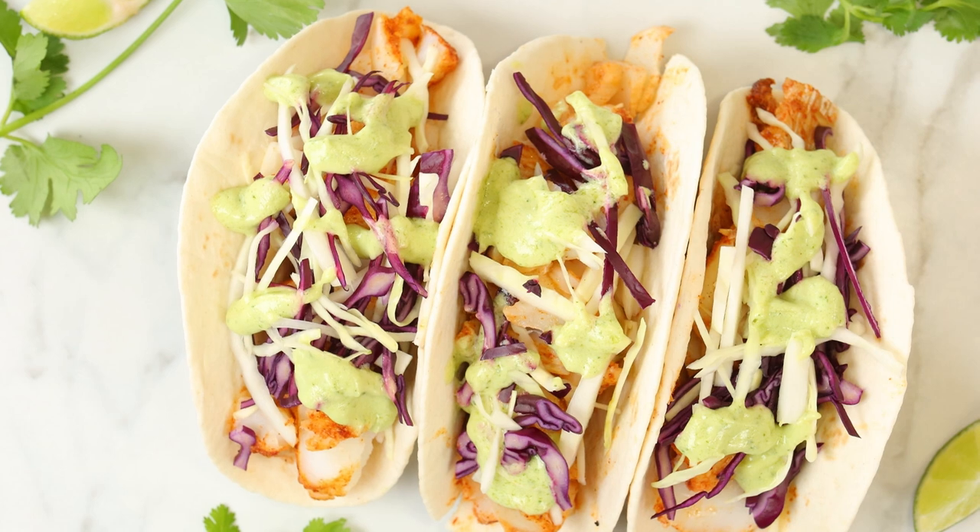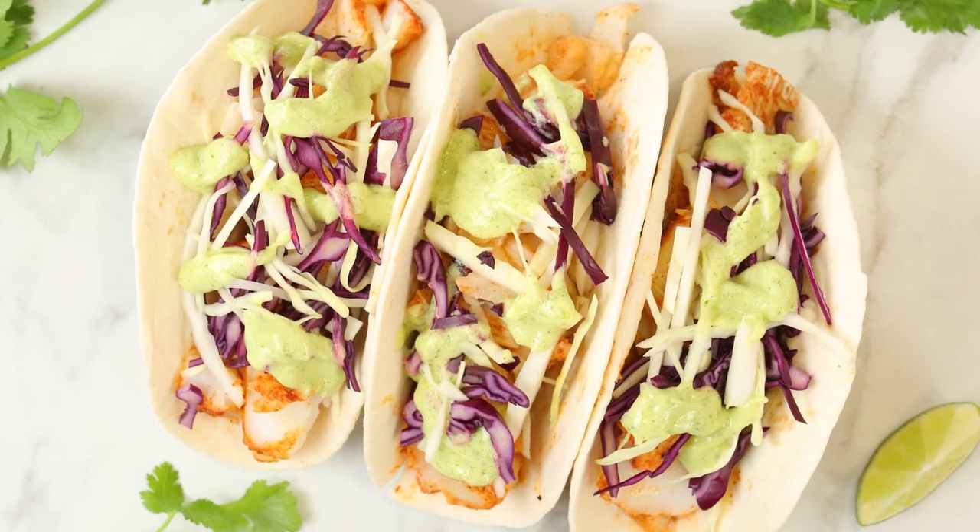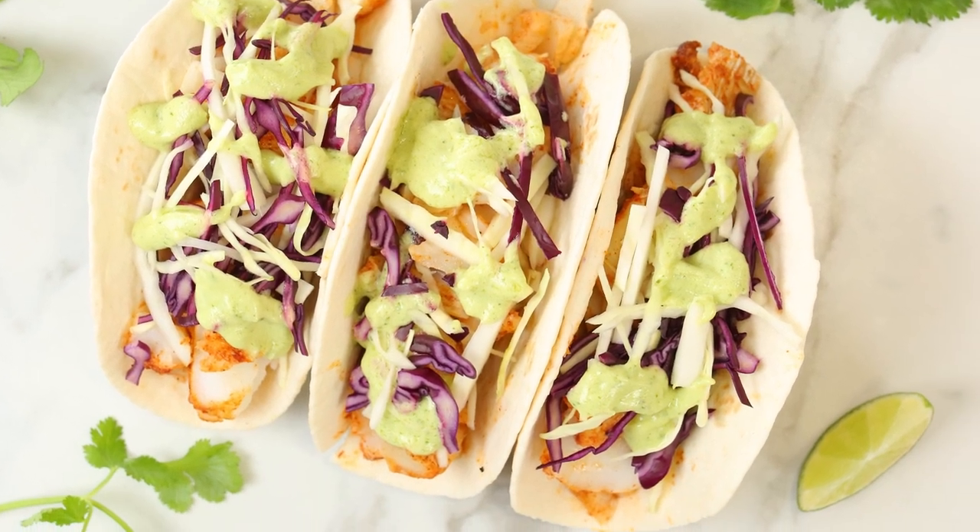I have to tell you, for years I only ate fish tacos when I was at restaurants. They were one of my favorite things to order off a menu. But then I realized just how simple they are to make at home, and it changed basically everything.